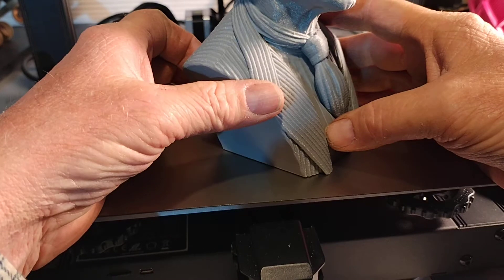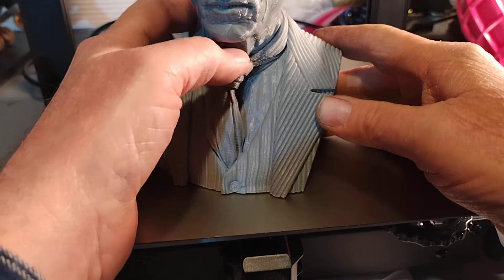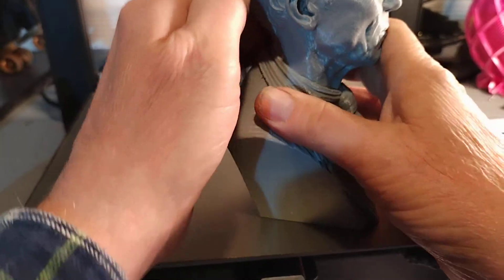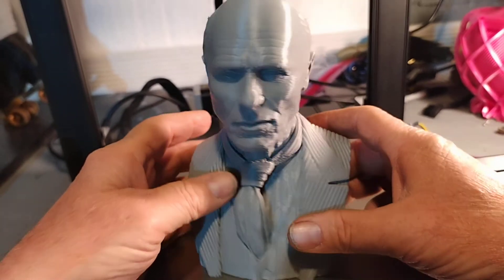I forget what this guy's name is... Ed Harris, something like that. I guess I should have checked - let me see what it says in my file here. Oh yeah, Ed Harris - there you go.